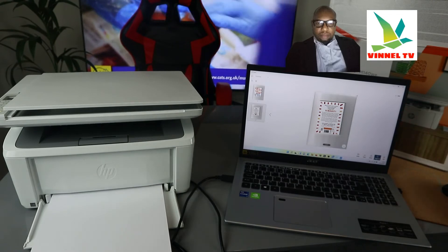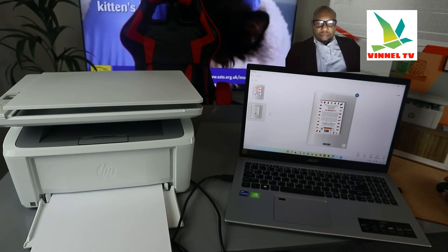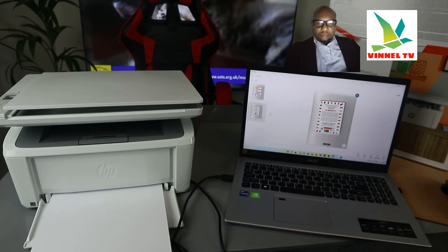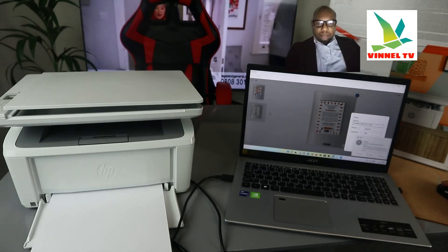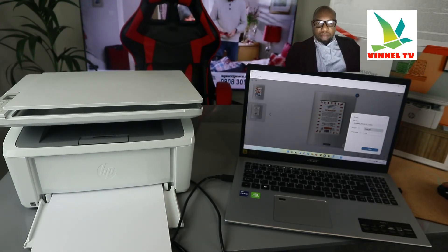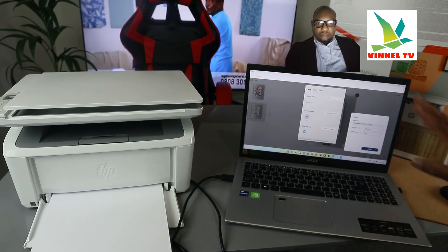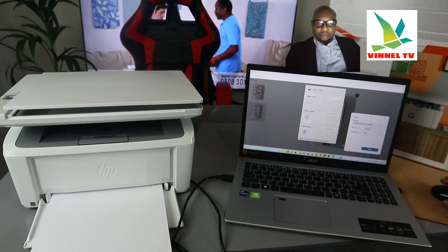It's ready — you can see the first scanned page and the second one. If you want to share this document, click the Share button. Change the document type to PDF and click Share.